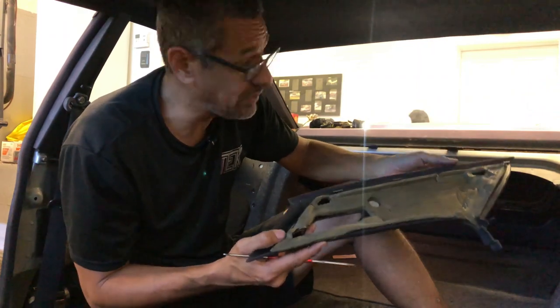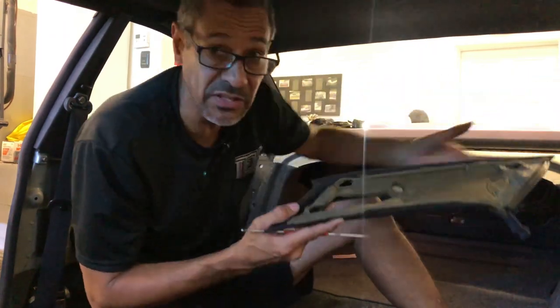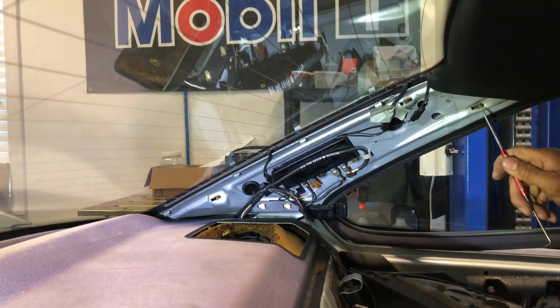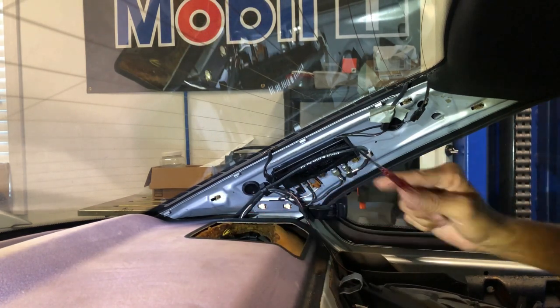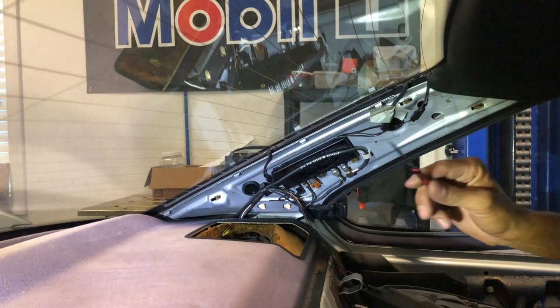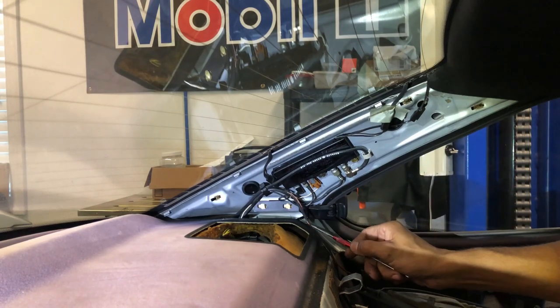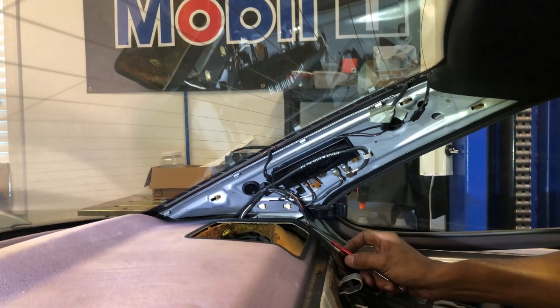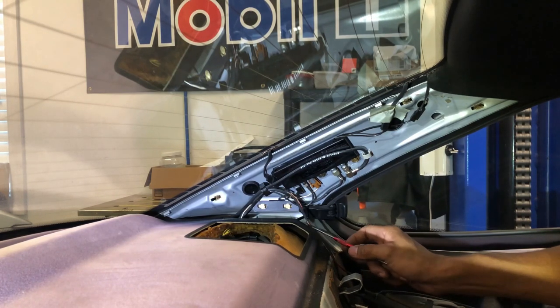Here we go — so here is one, two, three, and now as I look at it, I might have misspoken earlier. I think right here is number four. The other side did not have it, which is why I said three. I hope the other side has three, but we will get to that point here soon. But here are the three metal ones.